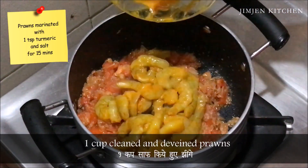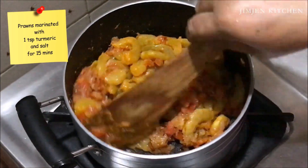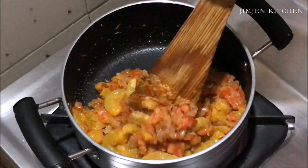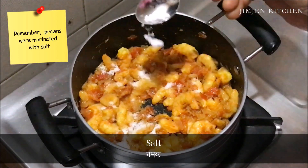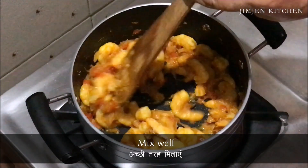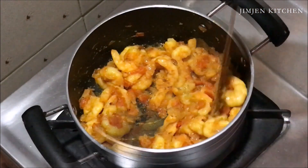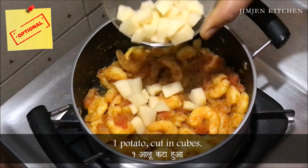Now add 1 cup cleaned and de-veined prawns — prawns marinated with 1 tsp turmeric and salt for 15 minutes. Add salt, but remember the prawns were already marinated with salt. Mix well. Add 1 potato cut in cubes.